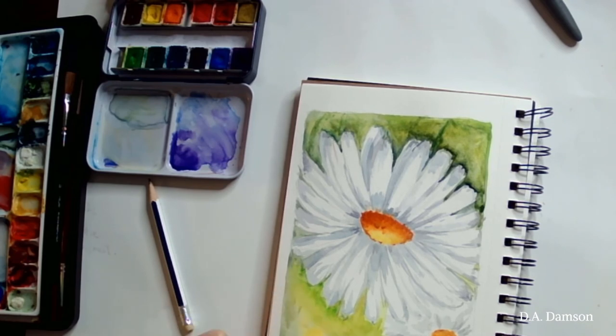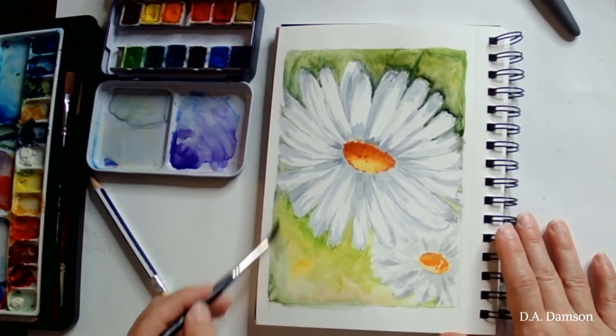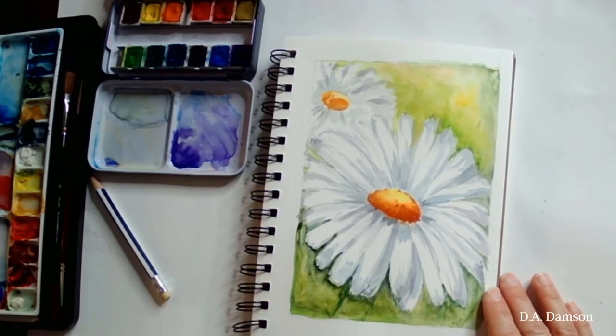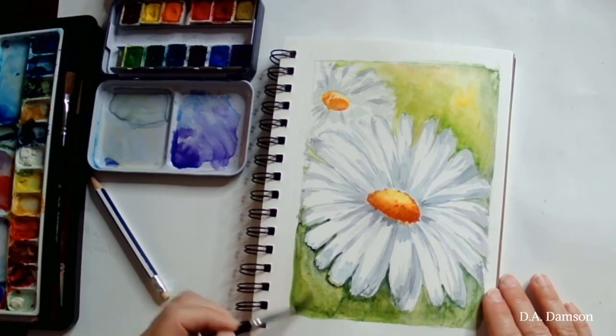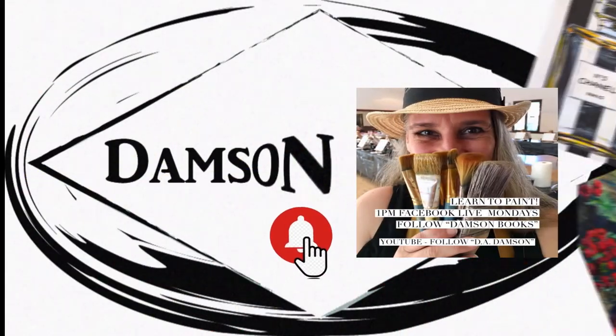I hope you enjoyed this super easy tutorial painting a daisy. If you did, please don't forget to subscribe and click that notification bell to get notifications for our future videos. Thanks for watching — happy painting!